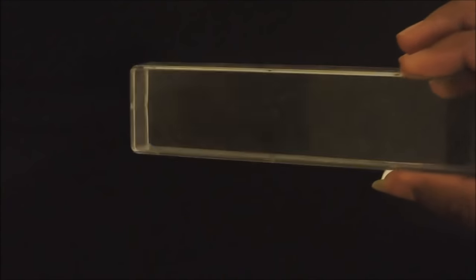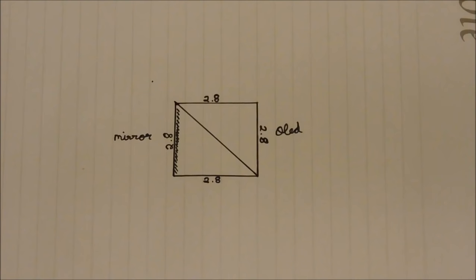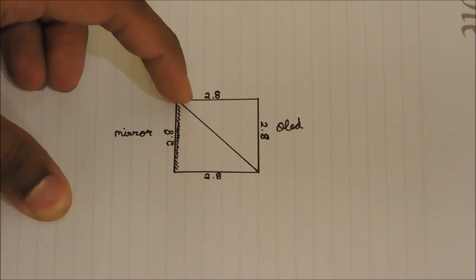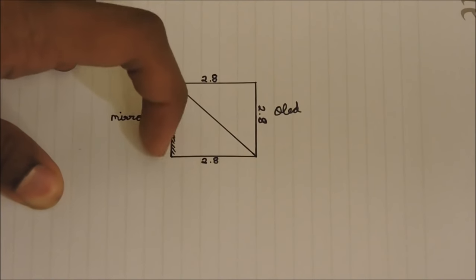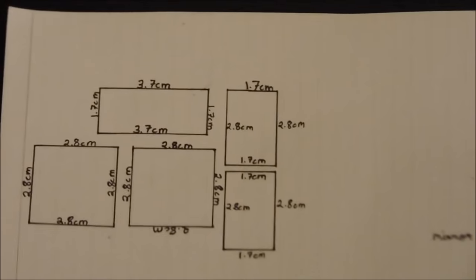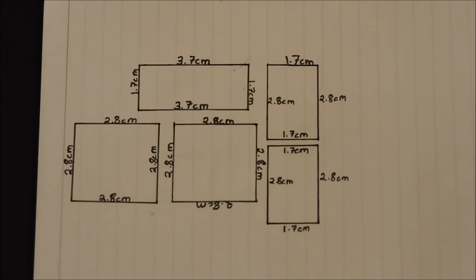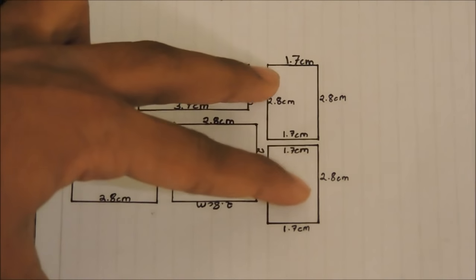Now take your acrylic sheet. I don't have an acrylic sheet so I'm using an old pen case — you can use any plastic that is transparent or clear. We have to cut the acrylic sheet according to the template. There will be a 2.8 cm square around the top and the bottom. The template shows two squares, a diagonal acrylic piece, and two lateral pieces on the front and back.